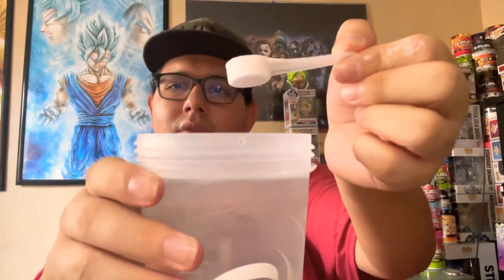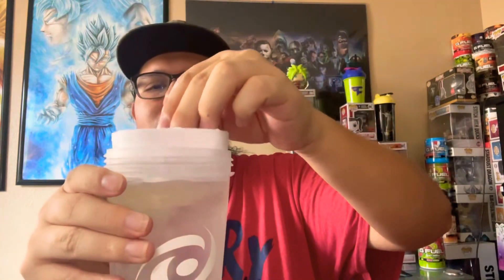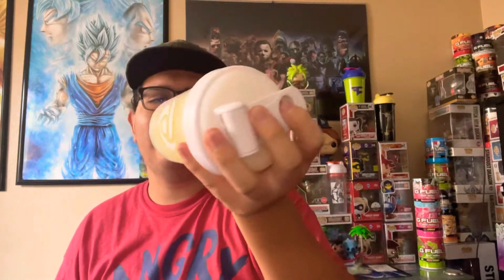There's the scooper. One scoop. A little piece of ice still stuck on the thing. It's a little bit icy because I left it in the freezer for a little bit too long.